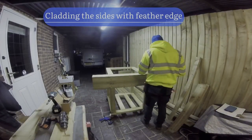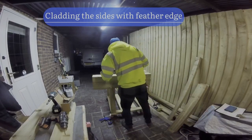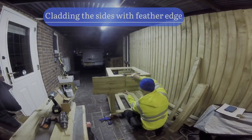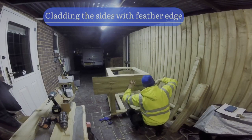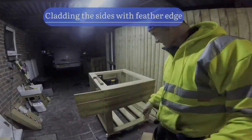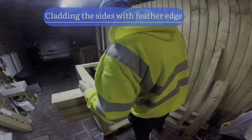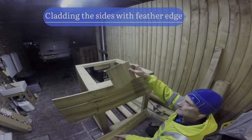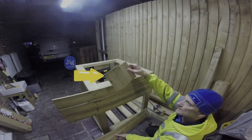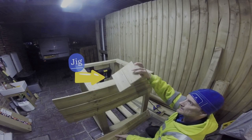This is a jig - this is what you use with feather boards for the fence on the right, or when you want to space them out correctly. It's just two bits of feather board cut, and then you use it to align both sides so every feather board is perfectly spaced. You have to plan it out - you can see me using it now on both sides, keeping it even all the way down.